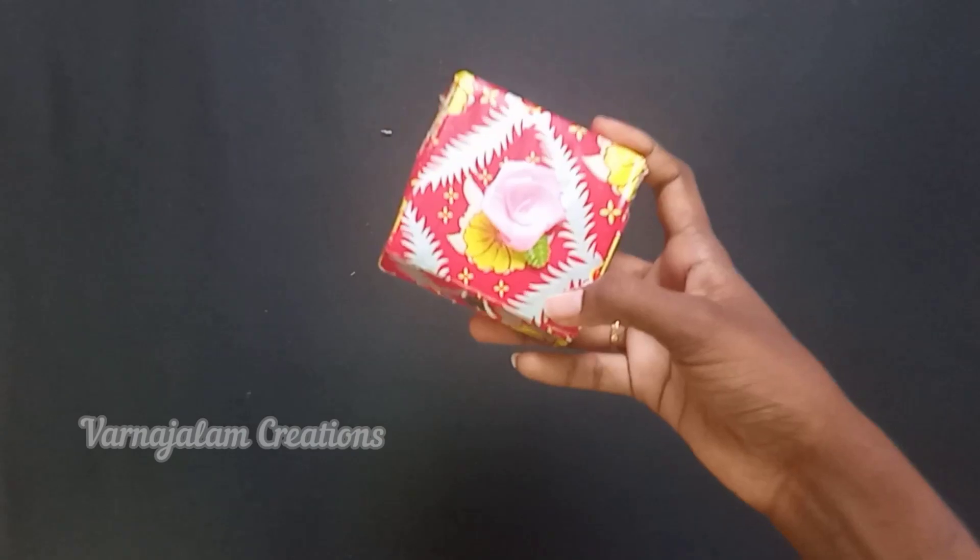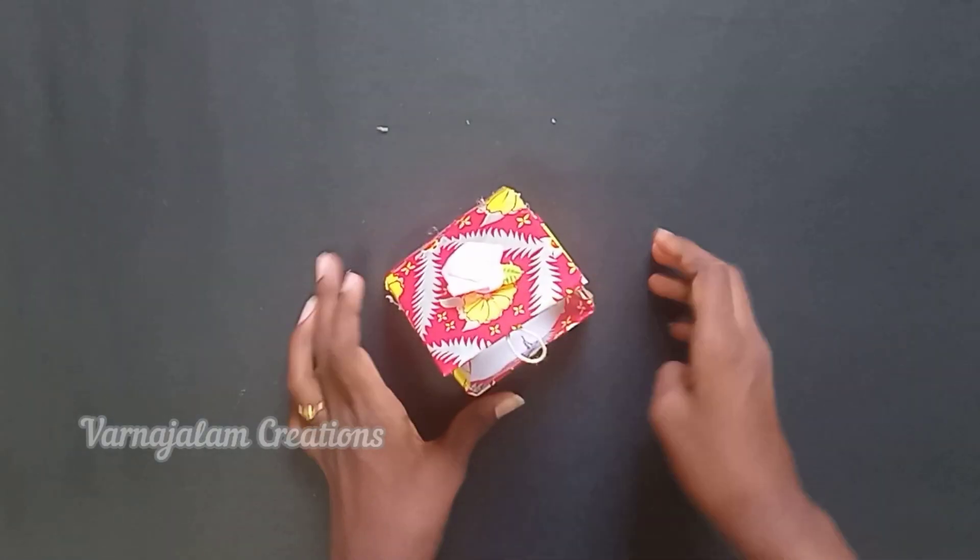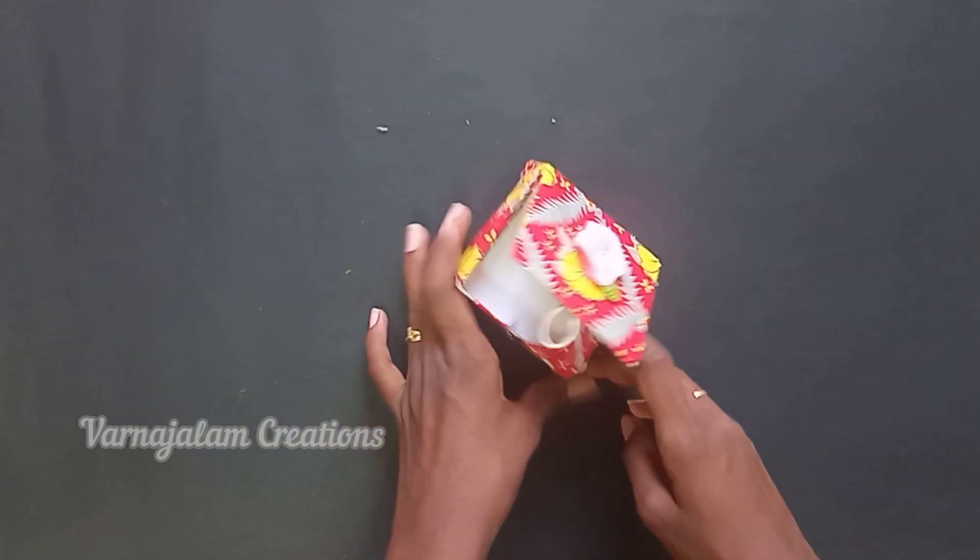Try the craft box and tell us how you did in the comment section. How are you doing? Tell us in the comments. Bye friends! I will see you in the next video. Bye!